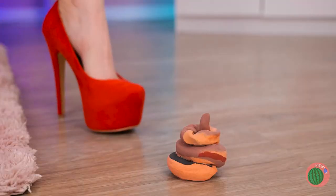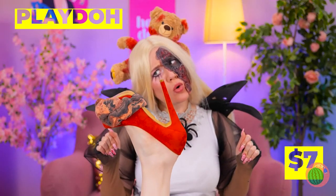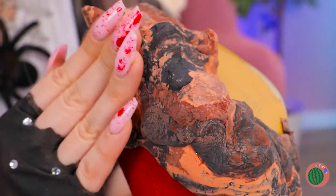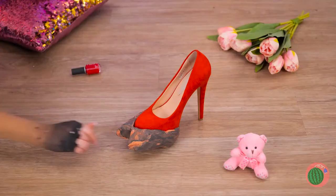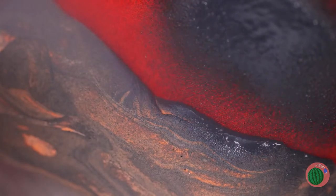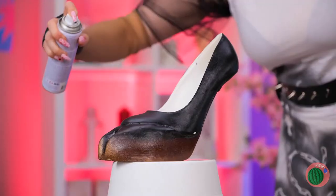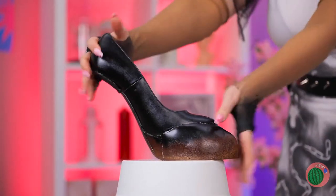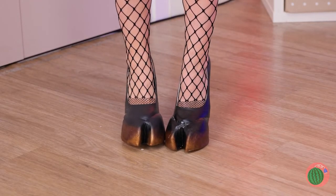Watch your step — don't worry, it's just clay! In fact, let's get creative. Smush it into shape, add some paint, and try on your brand new hooves!